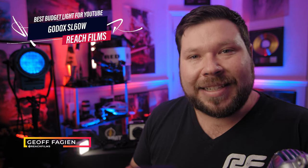Hey everybody and welcome back. If you're new here, my name is Jeff Fagan and today we're talking about using the Godox SL60W for YouTube and content creation.